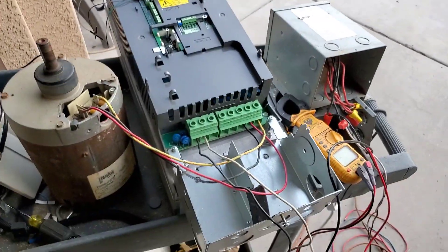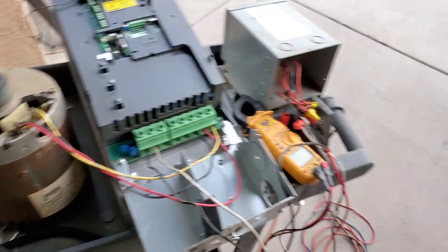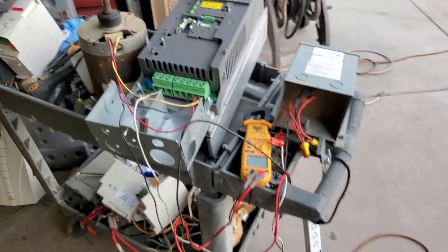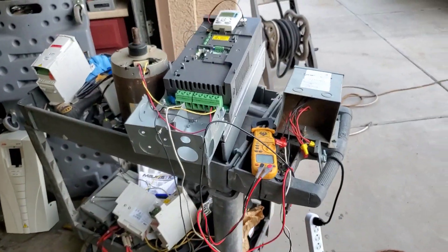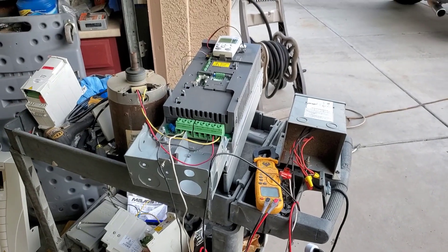Alright, I think I'm done with this for tonight. A transformer like this comes in really handy to test 460-volt equipment when you don't have 460 volts on the site.